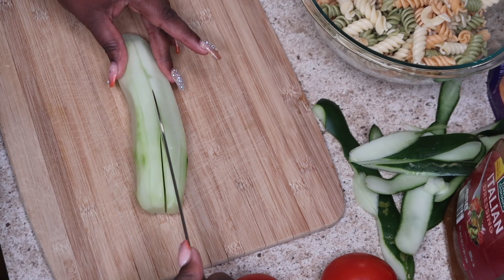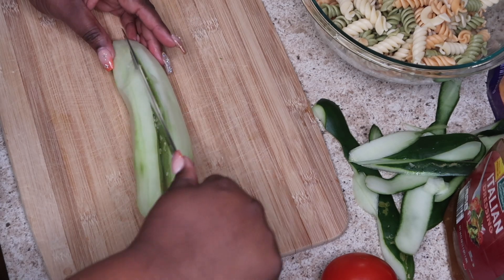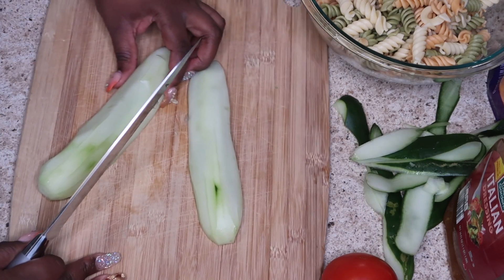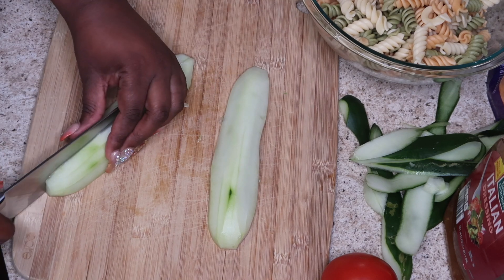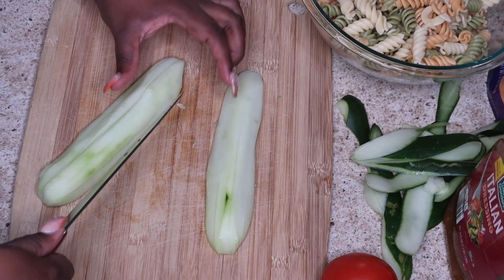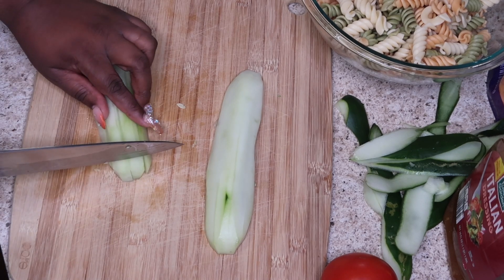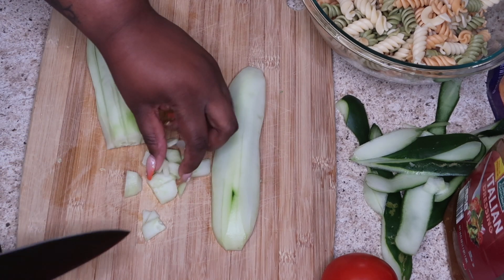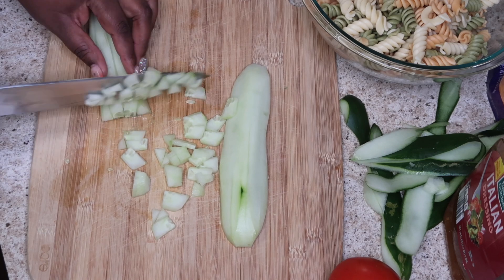Apparently I didn't cut it all the way through — I was too busy talking! We're going to get that cut down the middle. I'm cutting at an angle I don't typically use, so I'm going to turn it around, slice it in half and then in half again — essentially in fourths. I don't want huge chunks of cucumber, so now I'm just going to dice them fairly small.